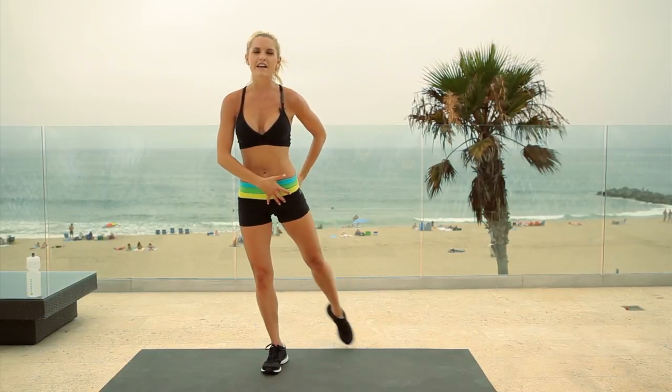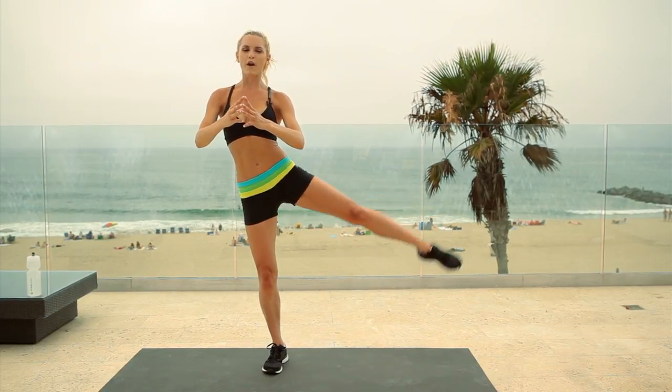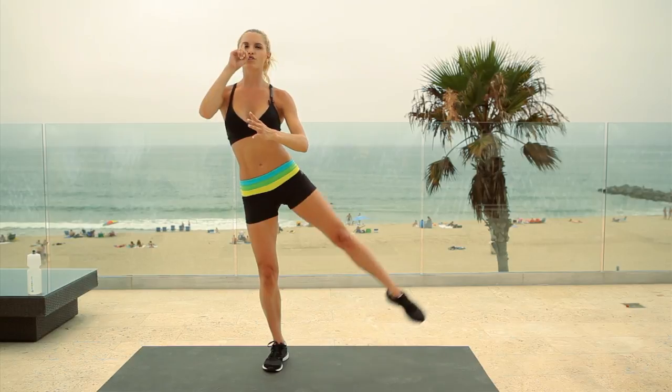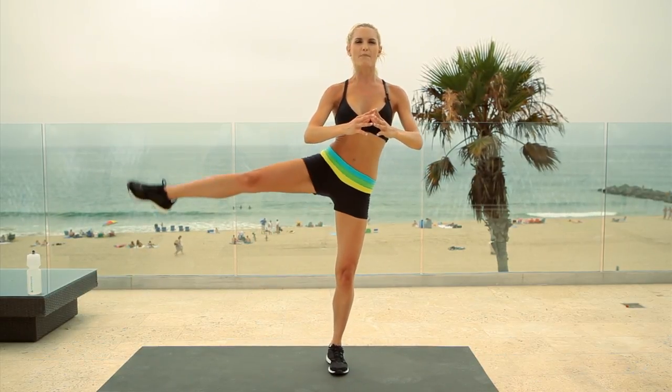Straight to your next exercise. Just like we did with the leg to the back, we're going to keep it to the side. Nice, tall back. Lift your leg up and down. If you want to modify it, you can put your toe on the ground; if you want to make it harder, just bring it up. Each time, see if you can lift it a little bit higher. Use your core, focus on something straight ahead of you. Straight onto the other leg — one side is always going to be easier than the other, so just give the harder side that extra 10%. We can do this together.